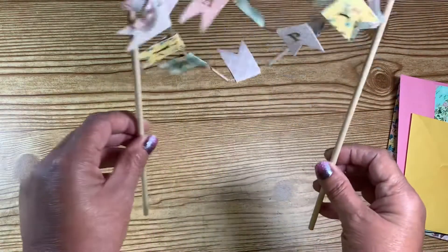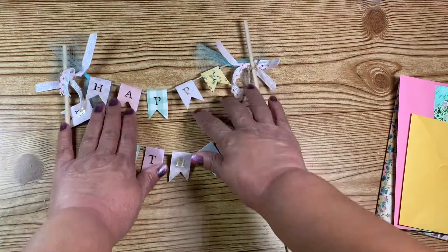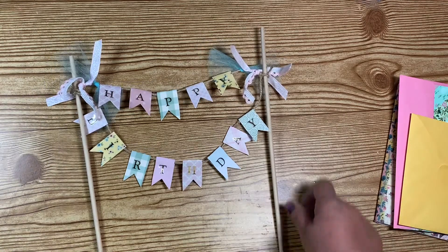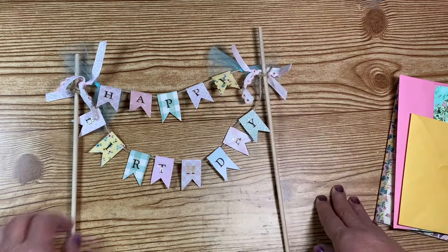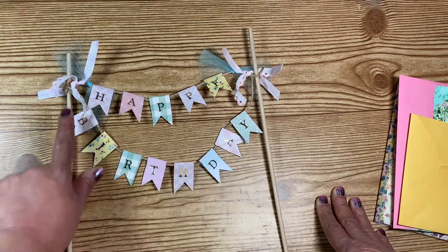Then the cake topper — oh, that's cute! Let me put it down for you guys. It's a little banner that says 'happy birthday,' and on the sides she has tied some ribbon, some little trim, some tulle, and she's made the little banner pieces.